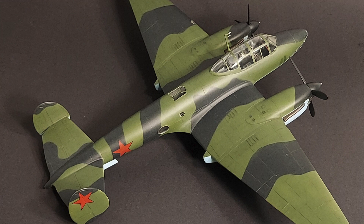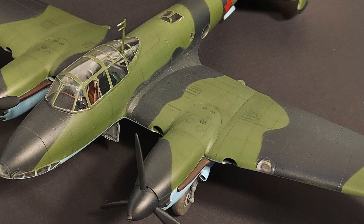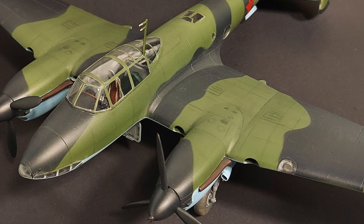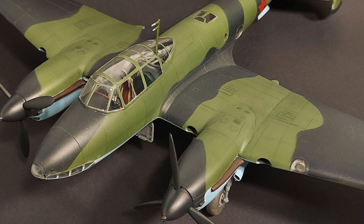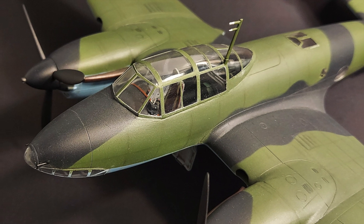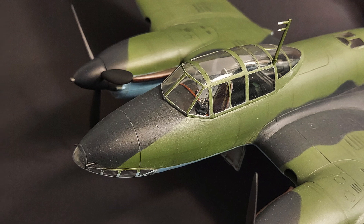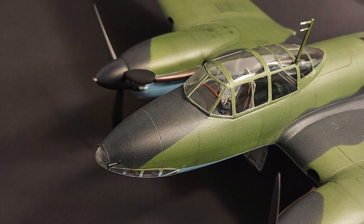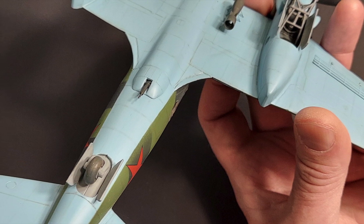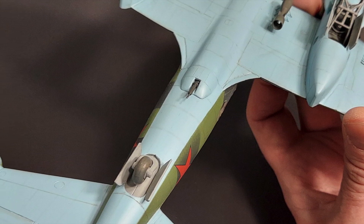Multiple puttying and sanding sessions later, the airframe was smooth and ready for the addition of the remaining clear parts prior to paint. I also blocked off the gaping hole in the wing where the landing light was supposed to be and fabricated a landing light from a slice of clear sprue prior to adding the landing light cover. While dry fitting the canopy, I discovered it interfered with gun sight parts F-18 and H-3. I trimmed the gun sight parts by about 50% and continued on. The rest of the clear parts were dry fitted, added, and masked with Scotch tape. The final clear bit, part H-11, does not need masking since it is underside color in all the references I could find. I cut the barrel off of part F-21, the lower stinger gun, to minimize the risk of breaking it off during painting and weathering. It was reattached at final assembly.